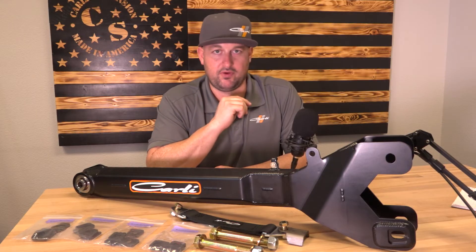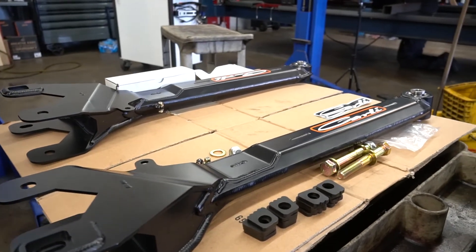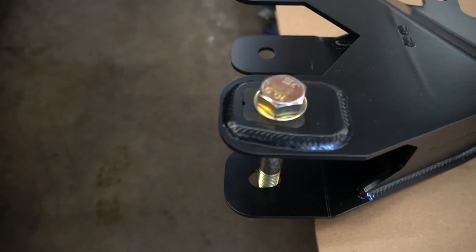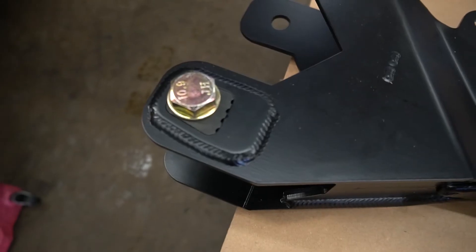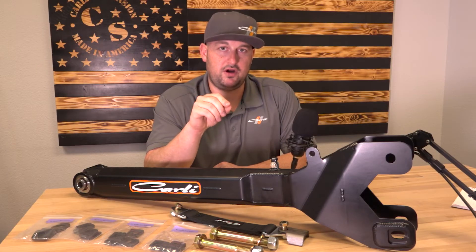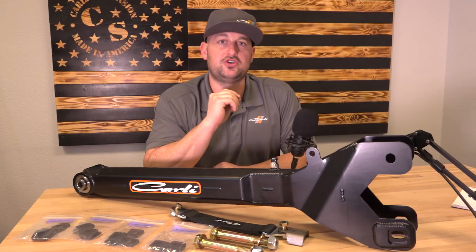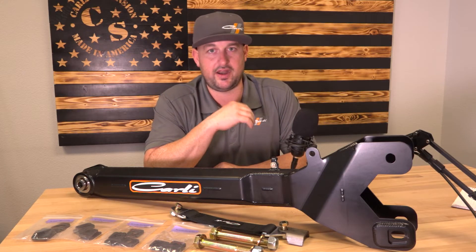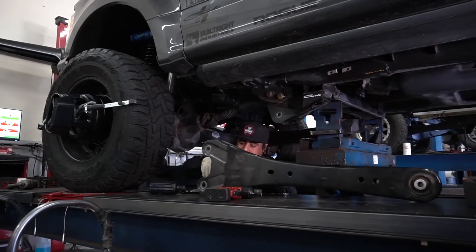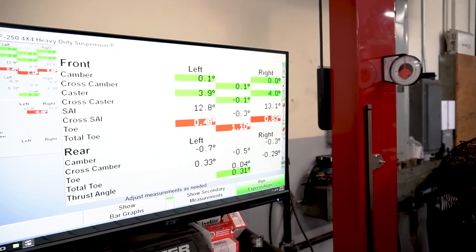John was at 3.5 and 3.6 degrees of caster. We then installed the adjustable radius arms on his truck with our one-notch shim. On the one and two notch, the notch is in one place; on the three and four it's in another place — we did this by design so the notches are visible with the bolt installed, letting you look from the side and see exactly what shims are installed without pulling the bolt out. We installed the arms with the one-notch shims. The result: it went up about half a degree — from 3.5 and 3.6 to 3.9 and 4.0.